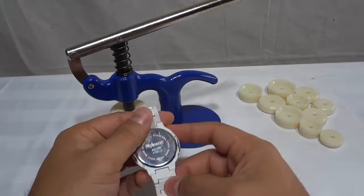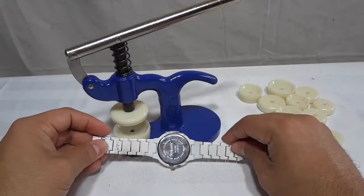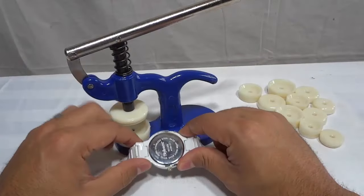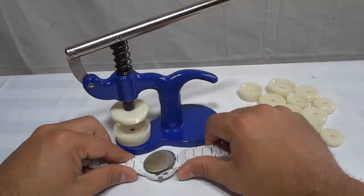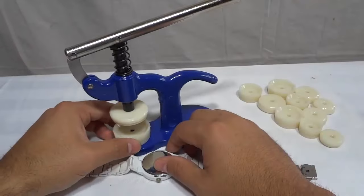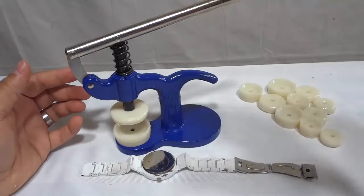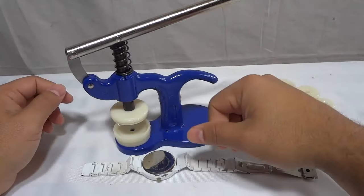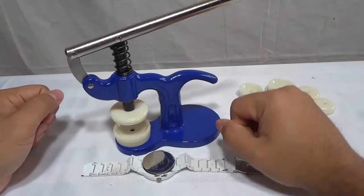It's literally that simple. In this video, I have shown you how to close a snap-off watch back with a watch press. It's a really simple process, and I've outlined the step-by-step instructions in this video. That's all I have for you today. Thanks for watching.